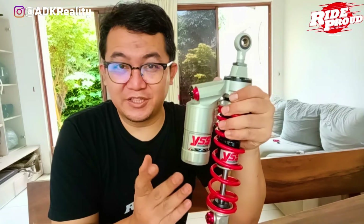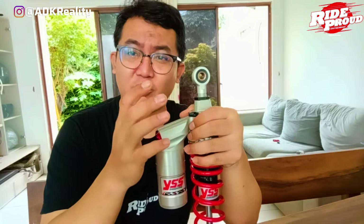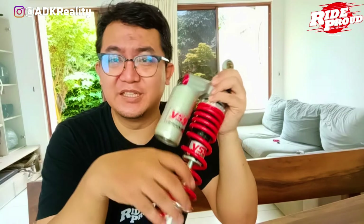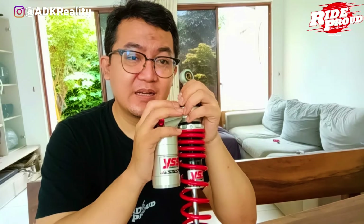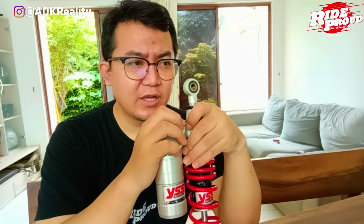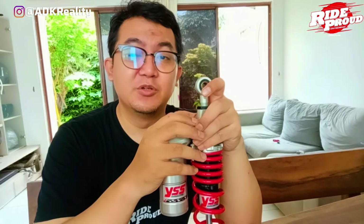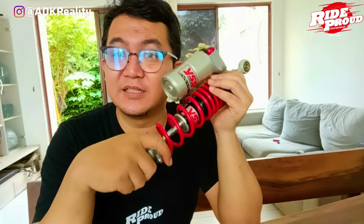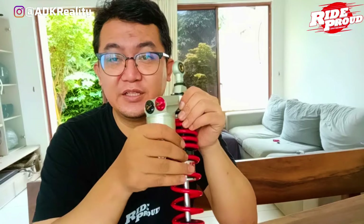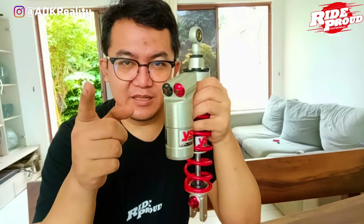Nah guys, jadi kalian udah pada tau ya kenapa shockbreaker ini disebut shockbreaker sultan. Selain memang harganya yang tinggi, fiturnya kan ciamik banget gitu loh. Bikin kalian pastinya nyaman saat riding. Apalagi buat kalian yang suka ke kantor motoran, touring jauh, dan suka ngalamin masalah shockbreaker. Mungkin penggantian suspensi seperti ini bisa jadi salah satu solusinya. Untuk pemasangannya dan setting pastinya di video berikut aja ya, gue akan lakukan besok mungkin untuk pemasangan. Dan kebetulan gue juga akan touring dalam waktu dekat ini, lumayanlah buat seseruan dan bisa sambil ngetes. Nanti kita lihat aja perjalanan gue pakai ini seperti apa ya guys. Nantikan aja videonya. Jangan lupa like, share, dan subscribe. Oke guys, sampai ketemu di video berikutnya.